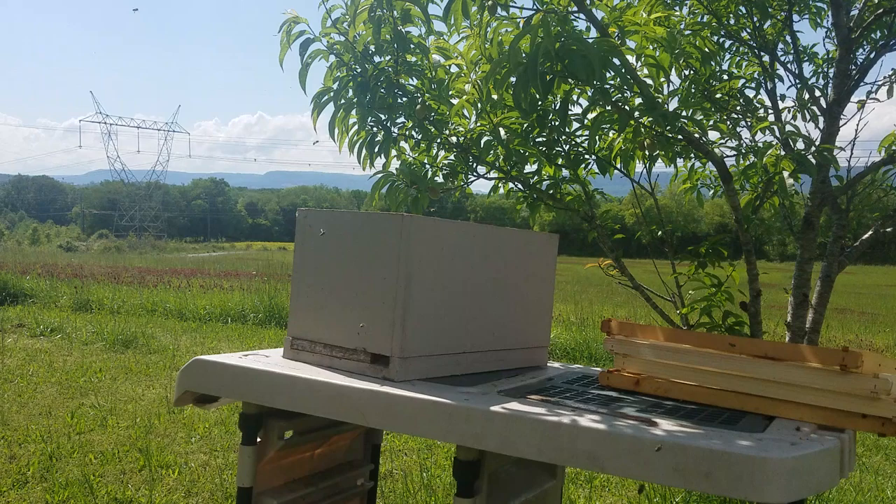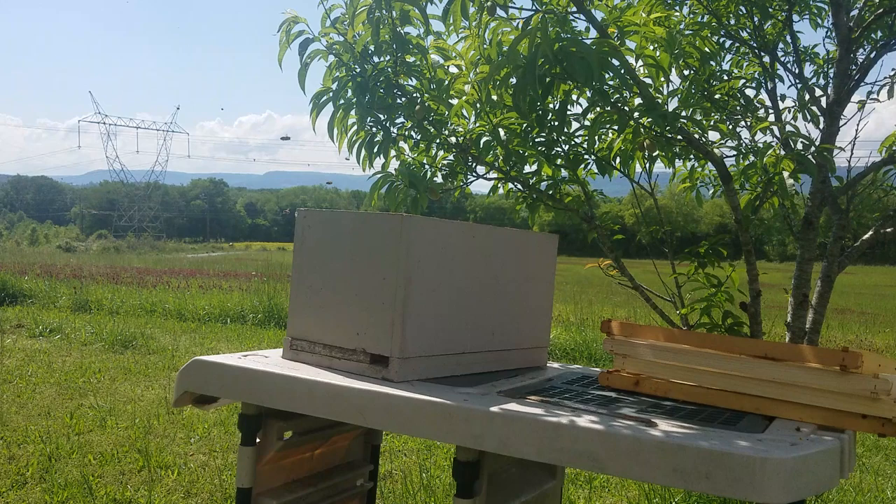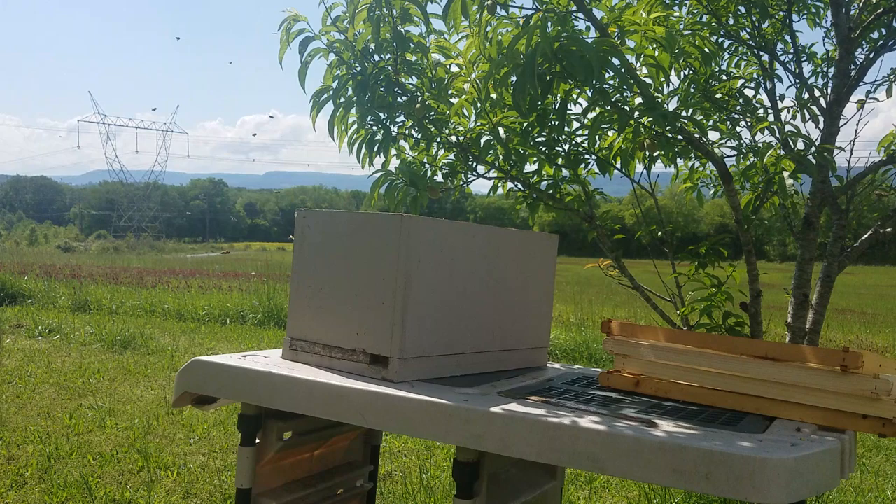Alright guys, we're going to call this one the Art of the Swarm. A swarm happens when the hive has a queen, replaces it with a cell. They cap the cell, and the mated queen leaves.